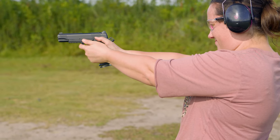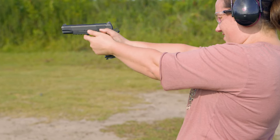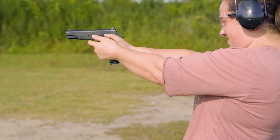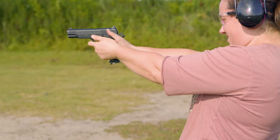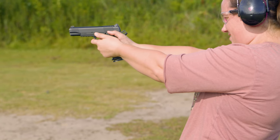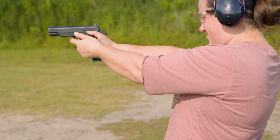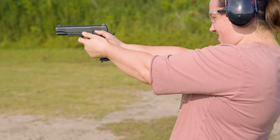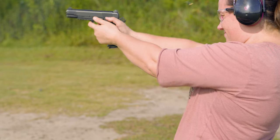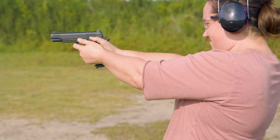I can see that recoil was a lot less. I flinched, trying not to. You're still shooting a little left — a little more pressure on that thumb. Yeah, I can tell my wrist is hurting, but it was grouping real good though.